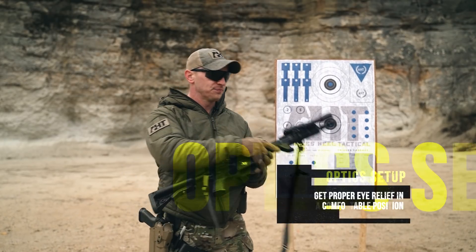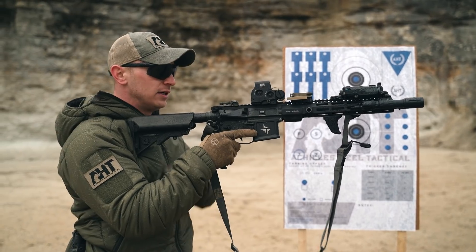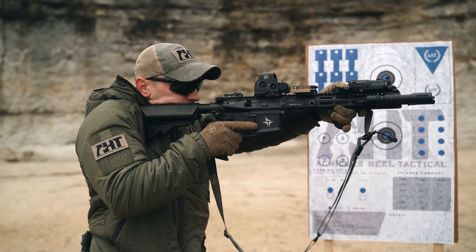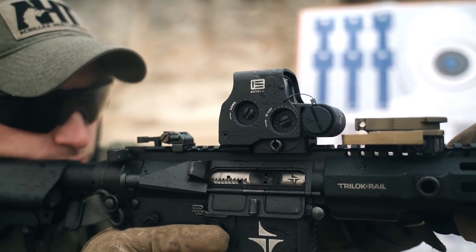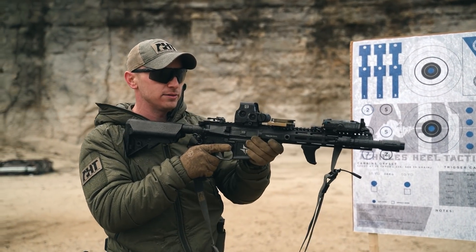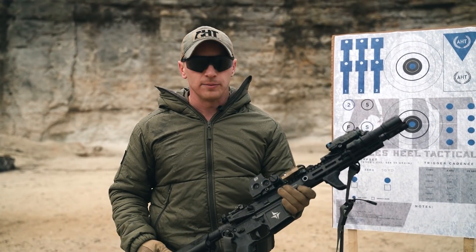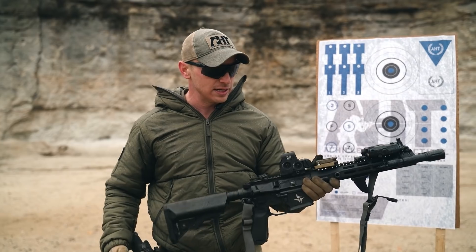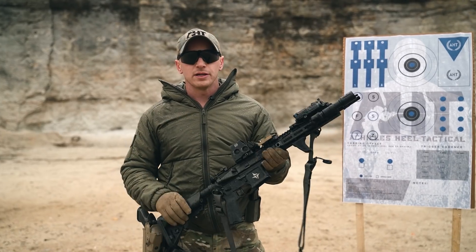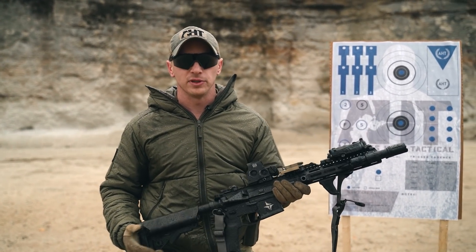Moving on to optics — we want to make sure we're getting proper eye relief. After establishing our length of pull, I get down behind the gun and make sure I'm not having to stress my neck, tense up, or build a non-sustainable position behind the weapon system. There are multiple types of optics: LPVOs, red dots, prisms, and holographic sights. The one thing that needs to be consistent is that it needs to work. Know your optic, know the increment unit of measure of adjustment, know how to sight it in and how to properly mount it.